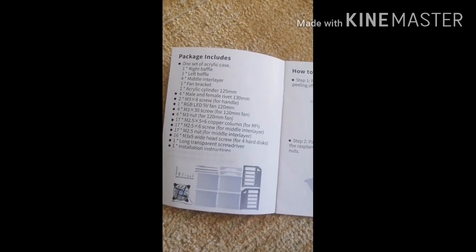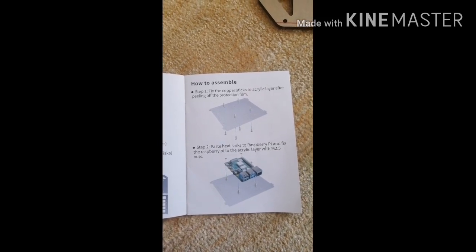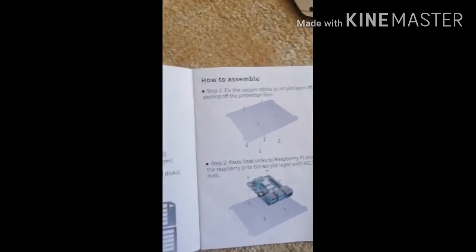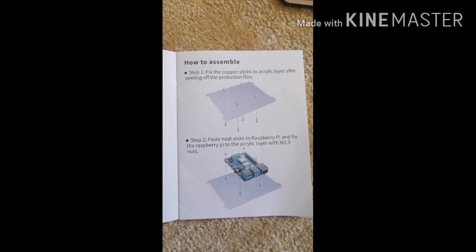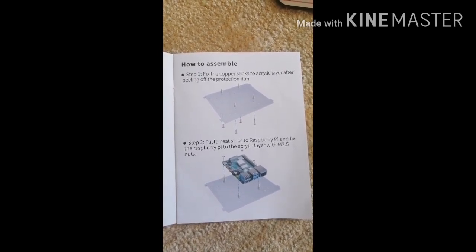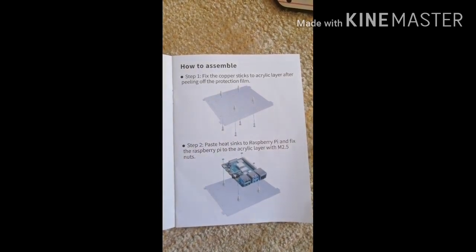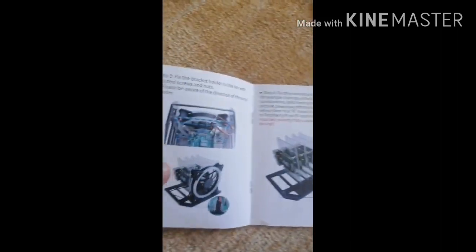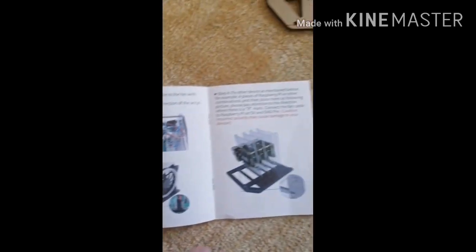I have to be honest — the instructions are awful. I don't know if the GeekPi guys are watching, but it's not great. For example, step one says to fix the copper sticks to the acrylic before peeling off the protection film, but the picture makes no reference to what the copper sticks actually are. They're these pieces here, and the film is a plastic protective film attached to the acrylic — like the front cover on a mobile phone that you just peel off. The instructions just don't marry up well with the pictures.